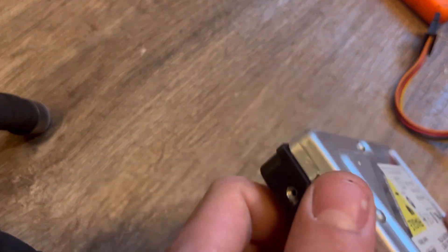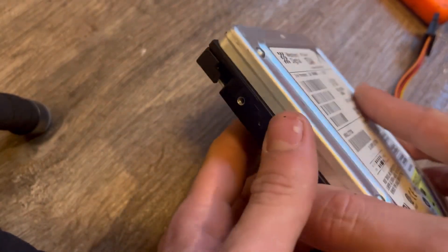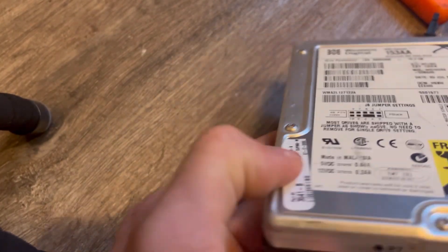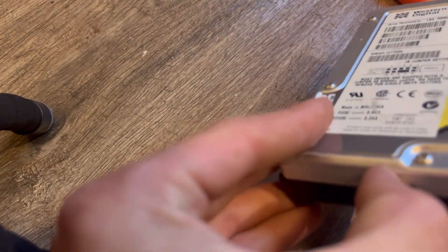This actually has a band — like a foil band all the way around it. So I'm going to have to take that off before I can take the cover off.